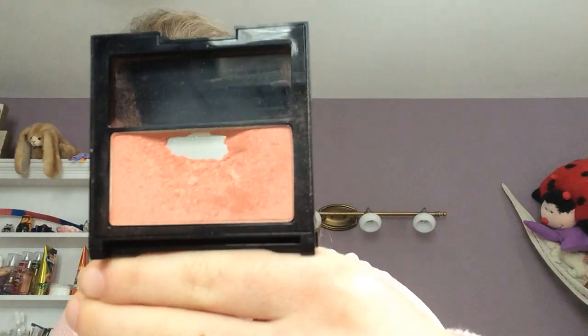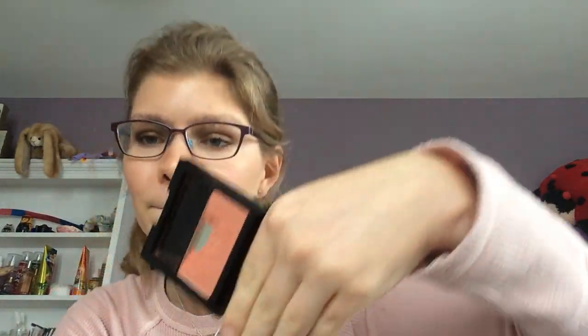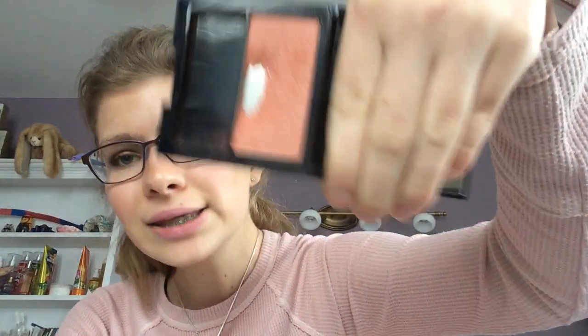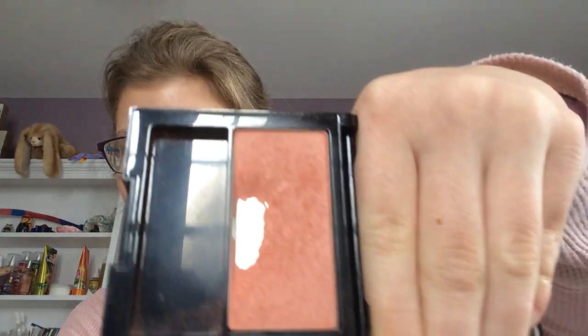The other blush I have in this project is the Melon Drama Blush. I've been making good progress with that. As you can see, I have expanded the pan. I wear this blush whenever a coral blush goes with what I'm wearing. Today it didn't, so I didn't wear it, but I've been wearing it a lot. I've expanded the pan, and next time I just hope to expand it more. I hope to use this blush up by end of year — I don't think that will happen, but I'll keep trying.